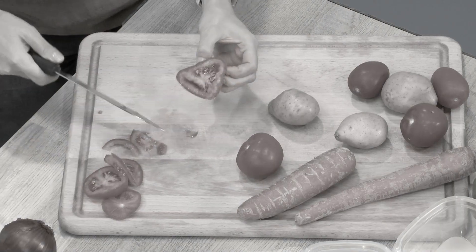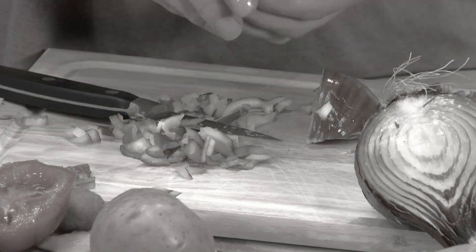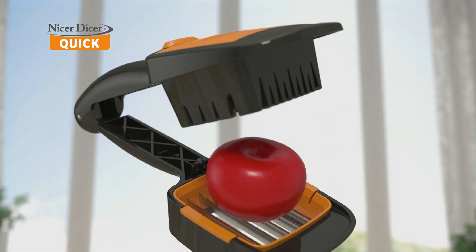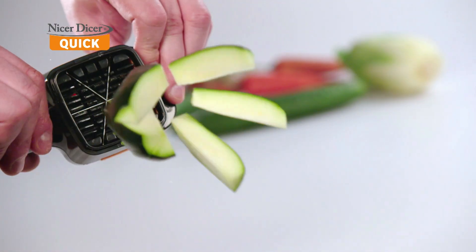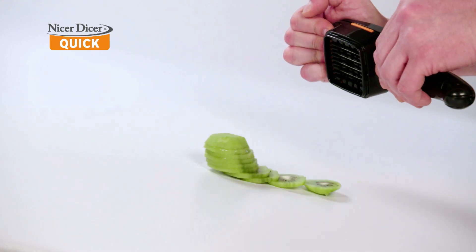Are you tired of chopping vegetables one slow slice at a time? Knife cuts are messy and uneven. Introducing the all-new Nicer Dicer Quick from JML — the incredible compact handheld kitchen slicer that quick cuts all your vegetables super fast with just one simple snap.